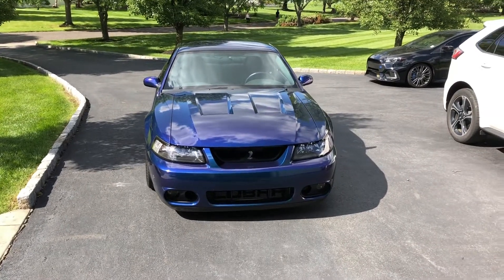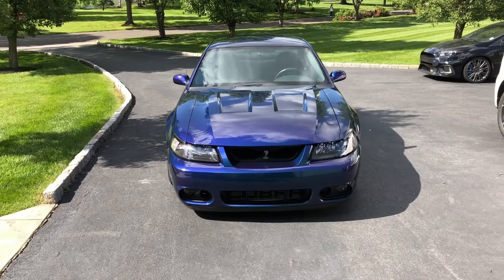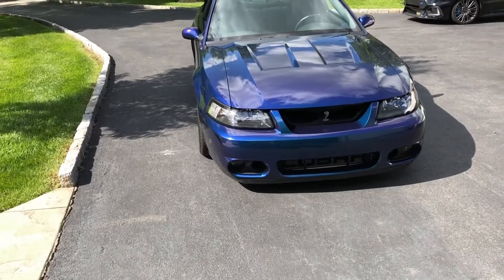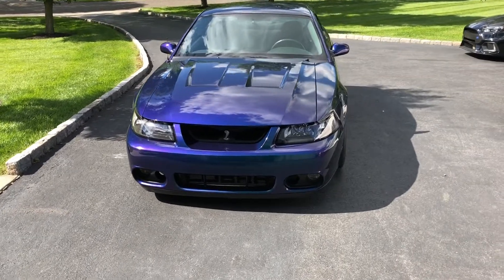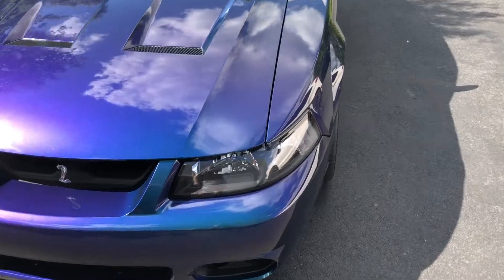What's up guys, it's been quite a while since I've done a project update on the 2004 Mystichrome Cobra. It's 2020 and I'm going to go over everything that's been done to it. I know I've made a lot of videos with cams and exhaust setups and stuff like that, but here's a more detailed overview of everything I've done since I've gotten it.